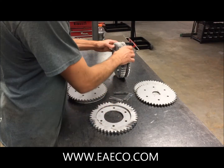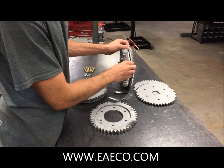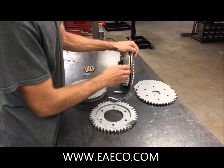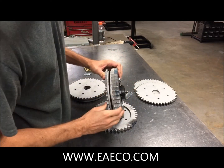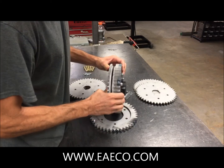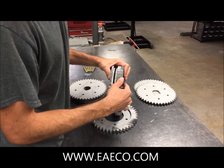Today we're going to illustrate how to assemble one of the newer style drive wheel assemblies for the truck tire sidewall remover, model TTSR 5-1. As you can see, the newer model has got a total of five drive teeth on it. The hub is slightly different than the older style, the earlier models.